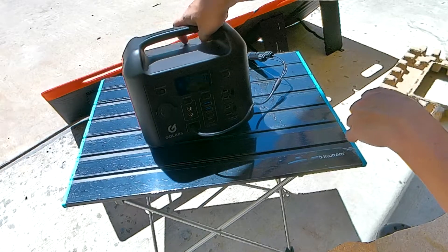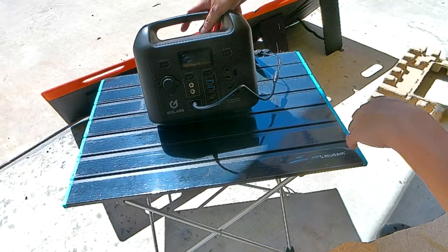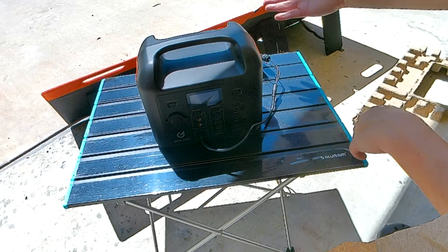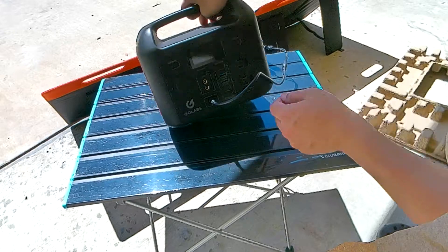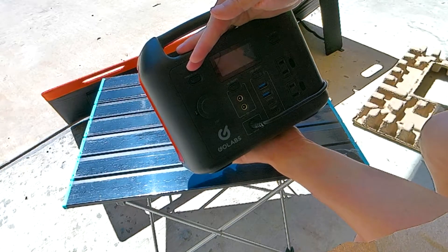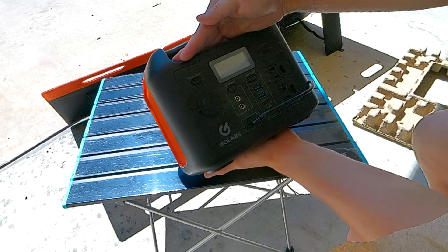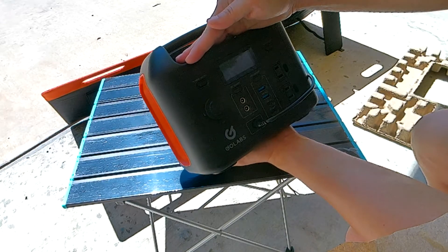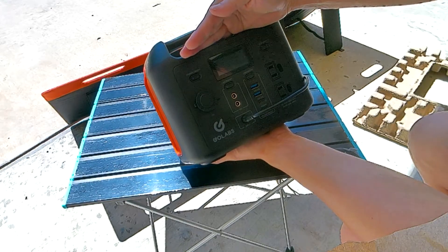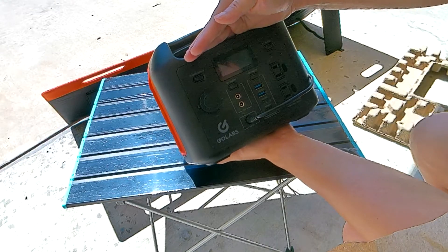Everything's working great. It's a nice color combo with the black and orange accent for GoLabs. A lot of people prefer the all-black version, but I got the orange accent because I knew the solar panel would match — just consistency. Right now we're still charging at 54 watts. It dropped to 52, popped back up — a little bug flew by and cost me 2 watts. Now we're back to 53.